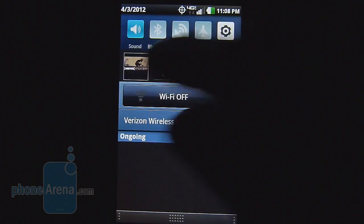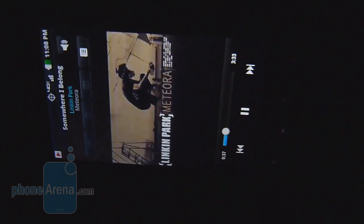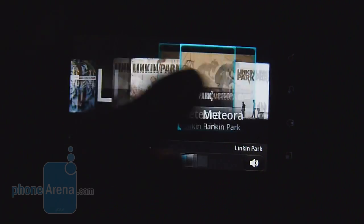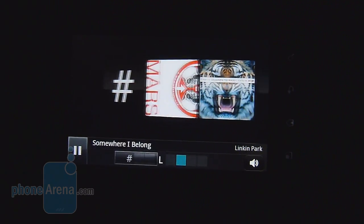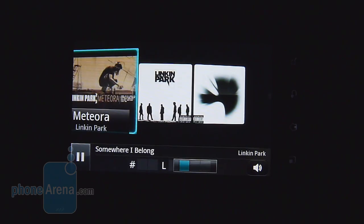Initially, the music player in the LG Lucid might seem like a very conventional-looking player, but when we tilt it to landscape, we're treated to a 3D visual carousel, which gives it a little bit of eye candy and really adds to its overall presentation. As far as audio quality, it's pretty strong, but it tends to sound a little bit strained at the loudest volume setting.